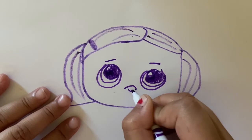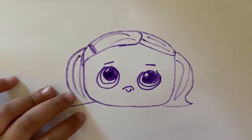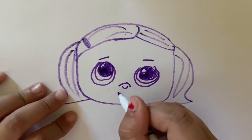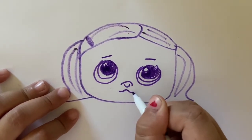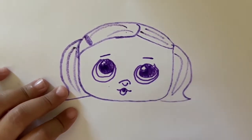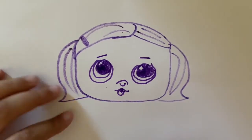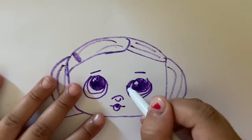Now we're going to draw the nose, which is going to be a curve out and a curve in, just like that — curve out, curve in. Now for the lips: they're going to curve like an S shape, and then over here it's going to do a tiny U, and fill it in.